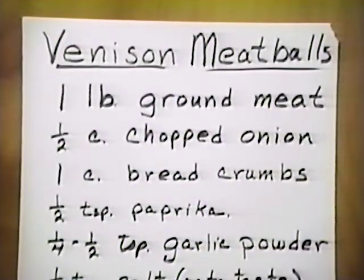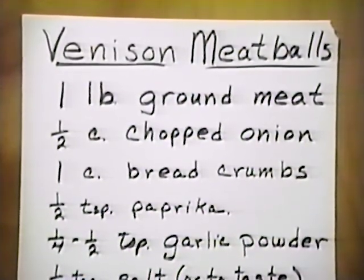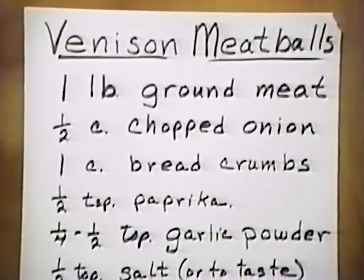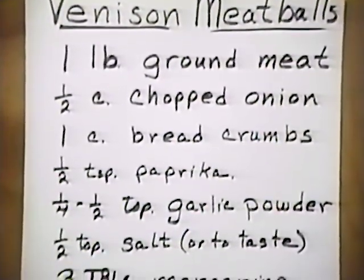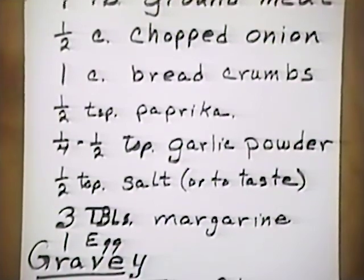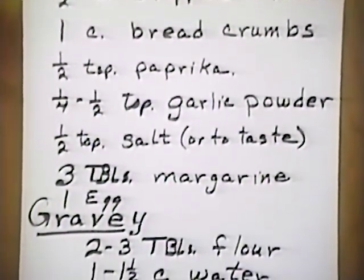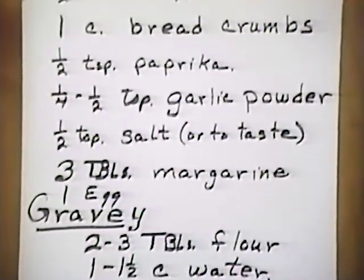For venison meatballs, we'll need one pound of ground meat, one half cup chopped onion, one cup bread crumbs, one half teaspoon paprika, one fourth to one half teaspoon garlic powder, one half teaspoon of salt or as much as you like for taste, three tablespoons of margarine, and one egg. In the gravy, we put two to three tablespoons of flour and one to one and a half cups of water.